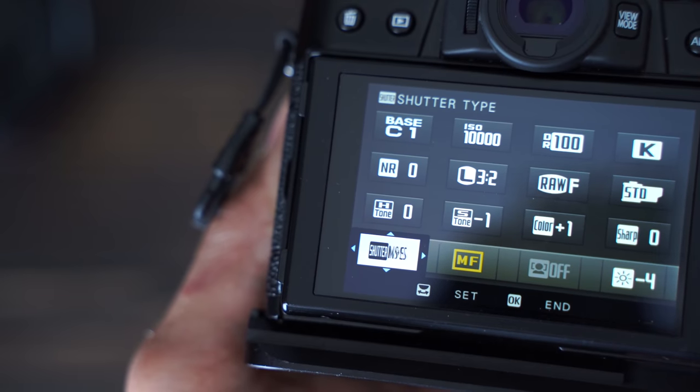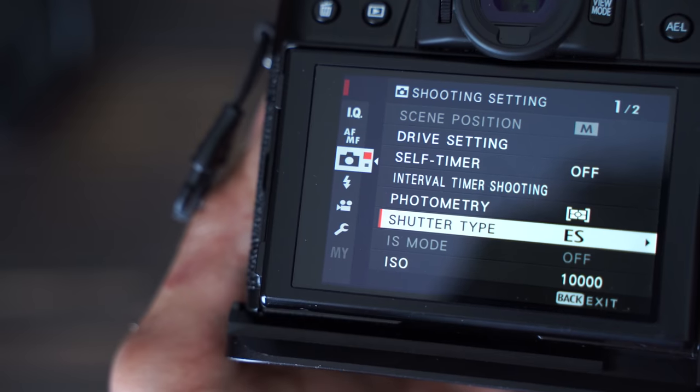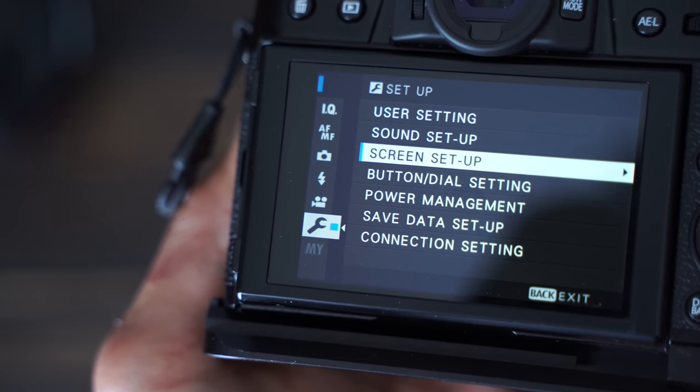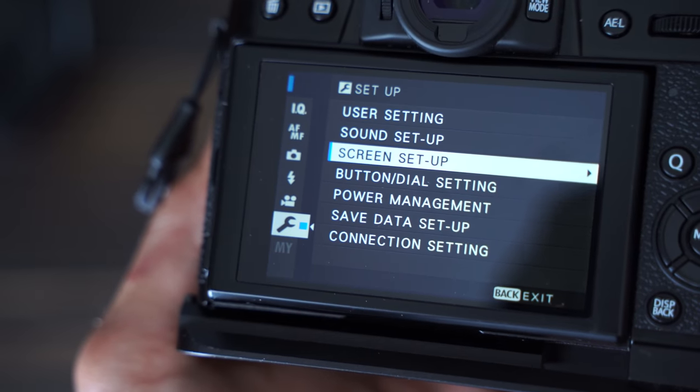This method will drain your battery more, so make sure you have plenty of batteries. Next, change the camera mode to electronic shutter — you can find that under the camera menu. If your electronic shutter is making fake camera noises, go to your sound setup and make sure the electronic sound is completely off, because otherwise you'll get some weird fake camera noises.